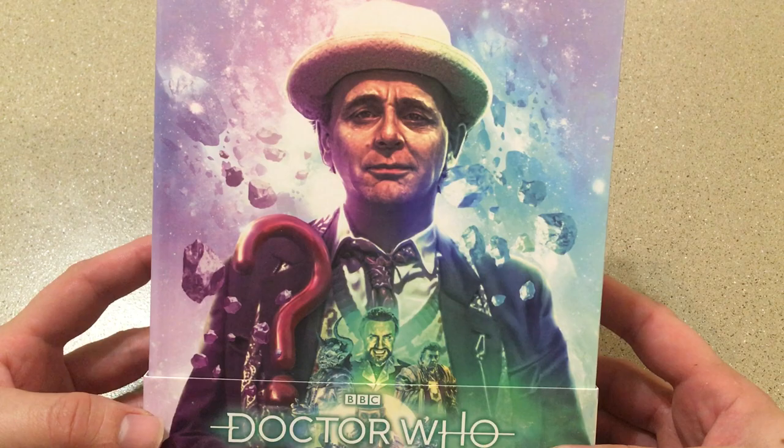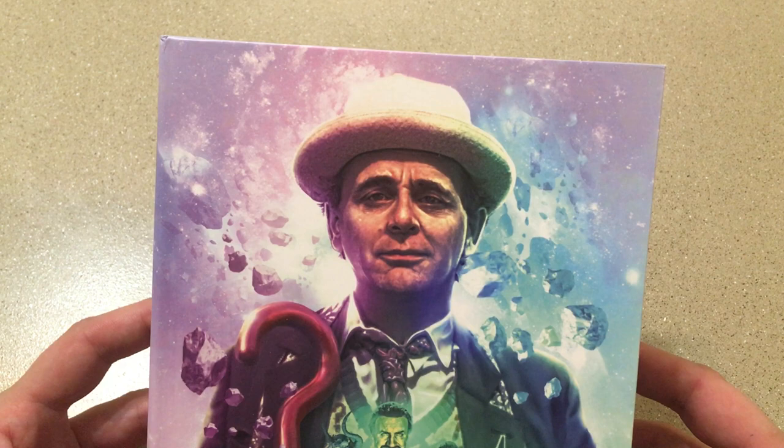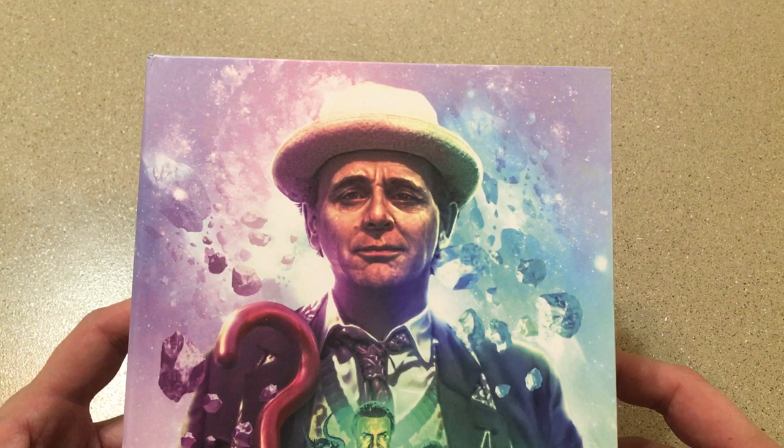Of course, this is Classic Who, my personal favorite, and this is Sylvester McCoy's first season released in the Doctor Who Collection Blu-ray set. However, it is his third and final season as the Doctor. This is also the final season of Classic Who as well. But it's a good one — it's probably my favorite season of the 80s. There are only four stories in this one, but they're all good stories.